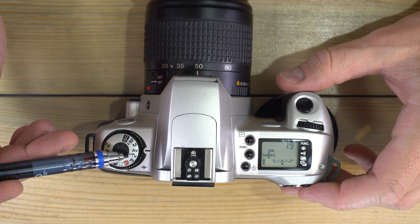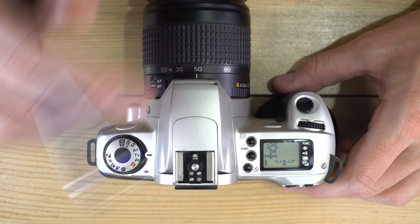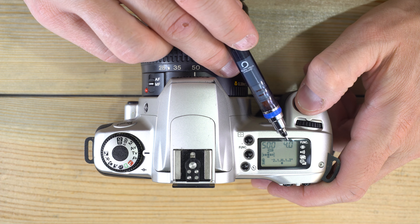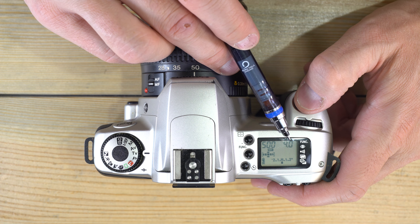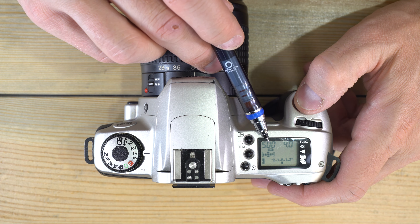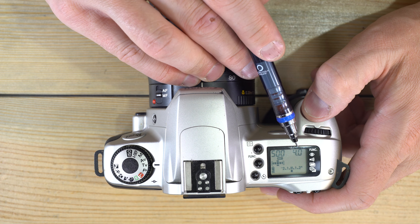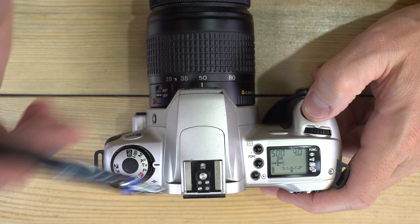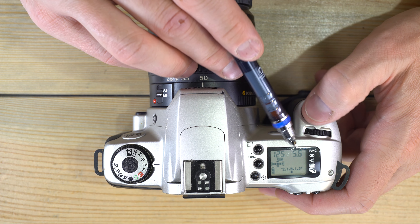In both AV and TV modes you can force the camera to do something different than it might want to. If the data point you can't control is flashing, it means the camera cannot give you a proper exposure with the lens, shutter speeds, or lighting available. For example, at 1/500th of a second in low studio light I'd need something like an f/0.3 lens — adjusting the shutter speed or adding light will stop the flashing.